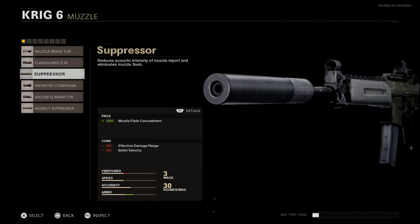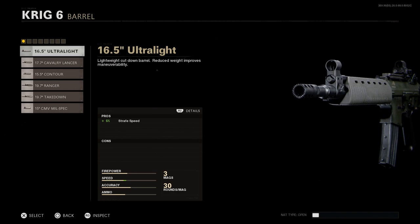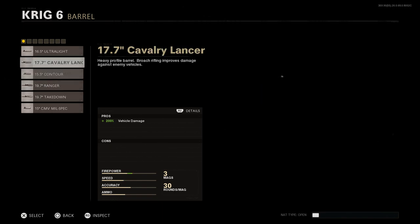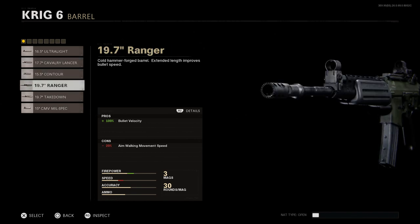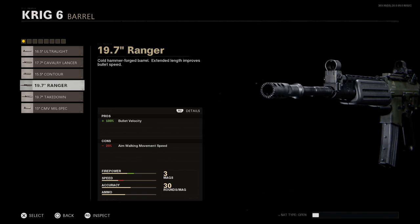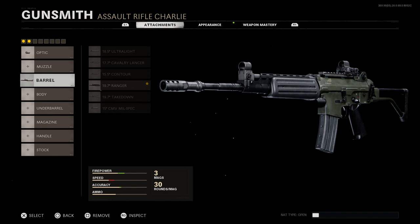For the muzzle we can leave it blank for now. The main attachment for this conversion is the 19.7-inch Ranger barrel. You can see the Ranger changes the handguard to that of the FN FNC. However, in Warzone, selecting this barrel only affects the barrel length — it won't change the handguard or color scheme. The 19.7-inch Ranger increases bullet velocity by 100% but reduces aim-walking movement speed by 20%.